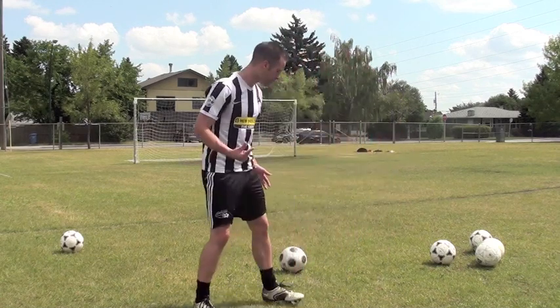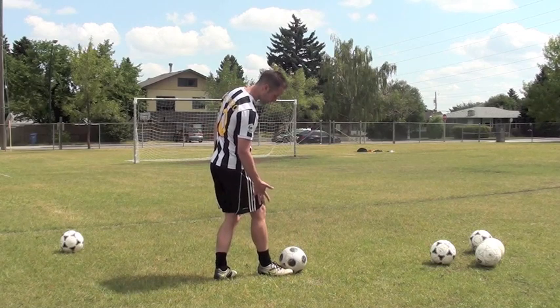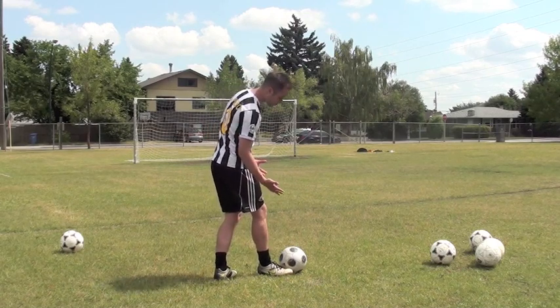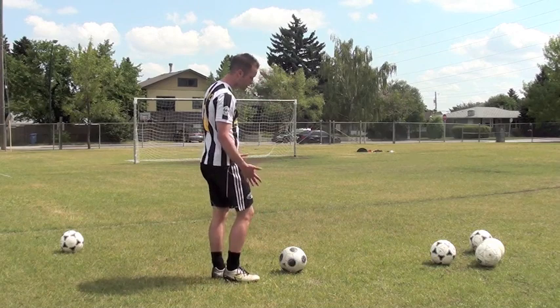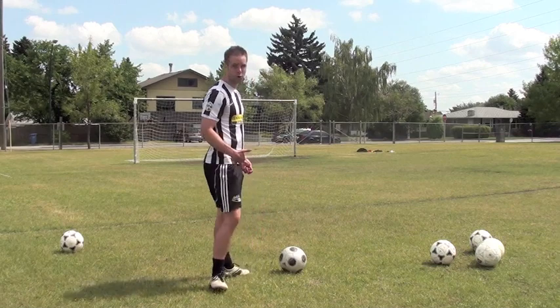I'm trying to make the ball go — usually a lot to the top right here. If I want to get it up high, I'm going to hit it lower on the ball. If I want to just keep it on the ground, I'm going to hit it lower on the center of the ball.